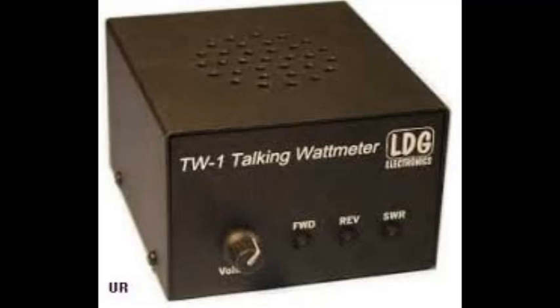Looking at the front of the unit, starting from the right side going over to the left, there are three buttons and a volume control. Your first button will be your SWR button — that will tell you your SWR. The next button over will be your reflected power. And the next one over will be your forward power — with nothing going to the unit, it reads zero point zero watts.